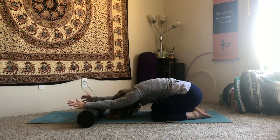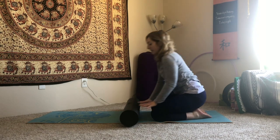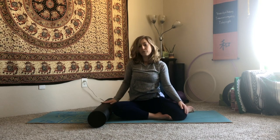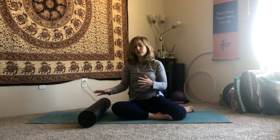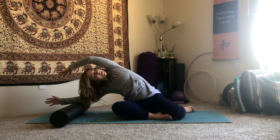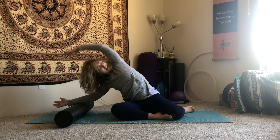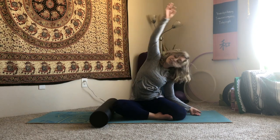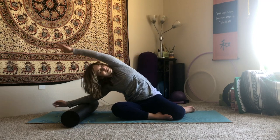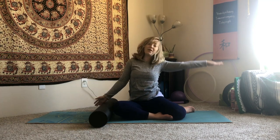Last one — inhale it out, exhale round, continue all the way up into a kneeling position. We're going to take this into mermaid to finish today. Right shin in front of you, left to the side. I'm going to have my right hand on the foam roller, ending up coming to my forearm, palm turning forward — feel free to move the wrist around as it feels right. Press the roller away, reach overhead with your left. Rotate under, exhale, reach underneath your right arm. Inhale back overhead, then exhale all the way in — we're going to take a counter stretch.